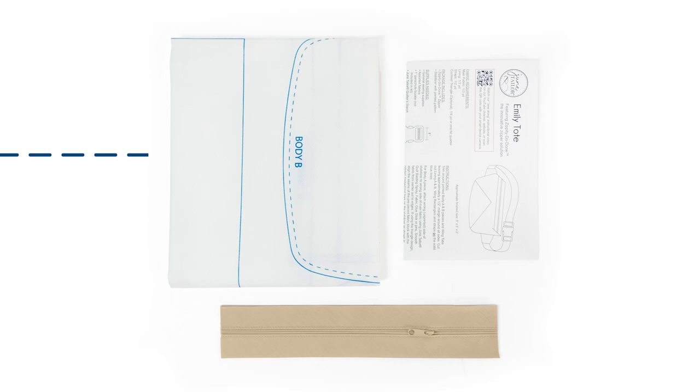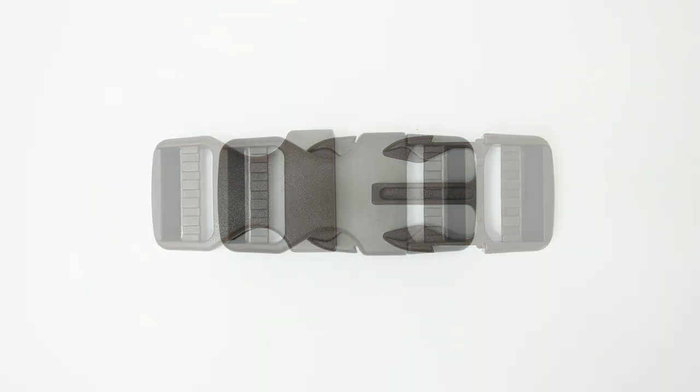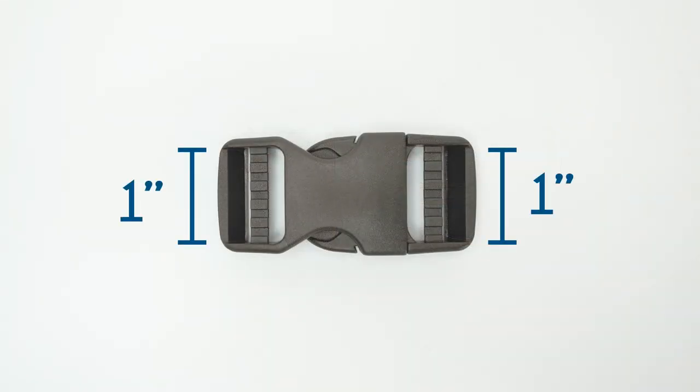In your kit, you'll get the printed stabilizer, one pre-sewn Zippity-Doo-Done zipper, and an instruction sheet. You can either refer to that or watch this video. You'll need to purchase a parachute buckle with a one-inch slot opening.